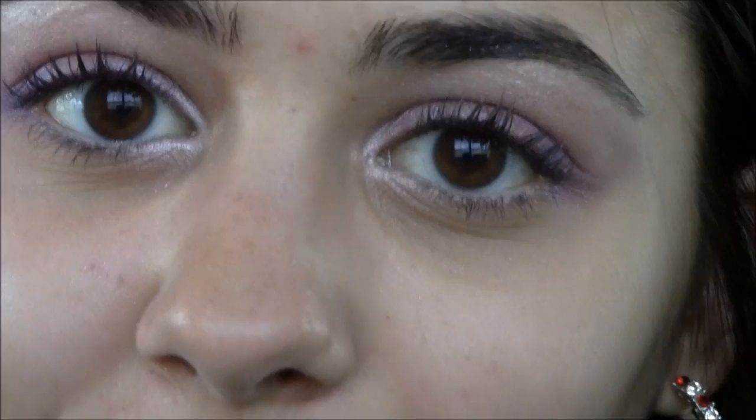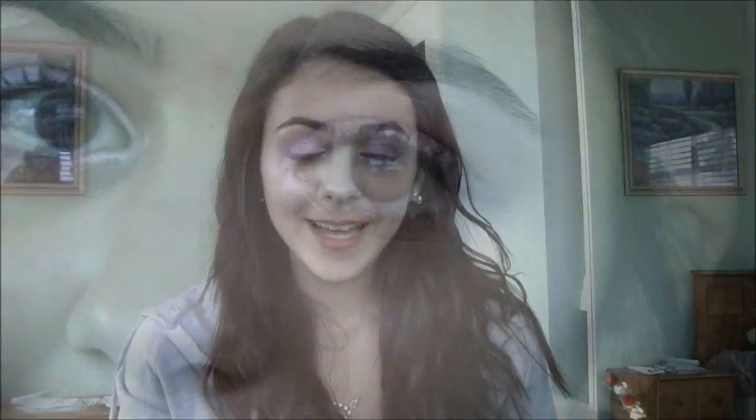I hope you guys like how the eyes turned out — just a little bit of pink, purple, and blue. Now I'm going to move on to blush and lips. I'm going to be using the e.l.f. blush in the color Candid Coral.